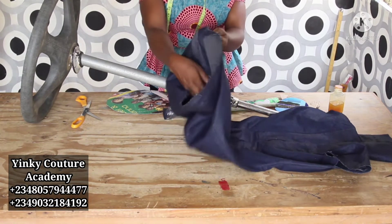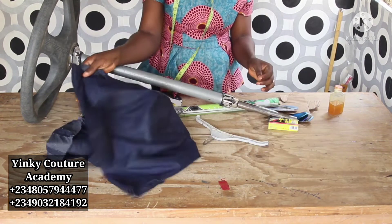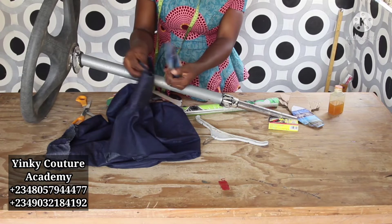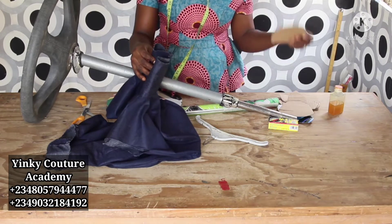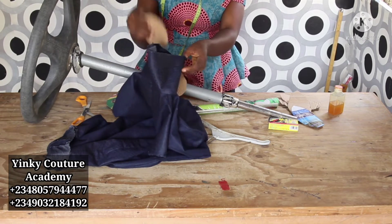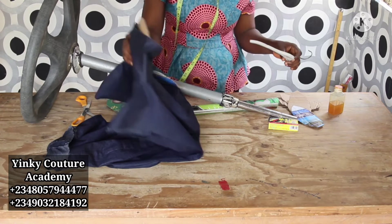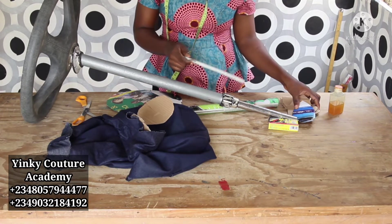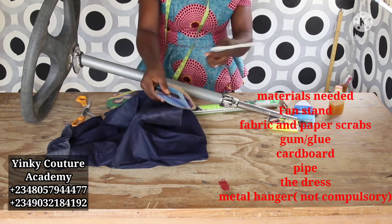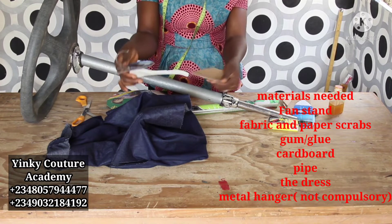The next step is to start packing in the scraps. The scraps are gotten from the remnants of all the clothes you cut — fabric from making dresses, pants, skirts, and blouses. Almost all the things I used for this tutorial are gotten from what would otherwise be thrown away, so this is essentially a recycling tutorial. The materials here do not cost much.